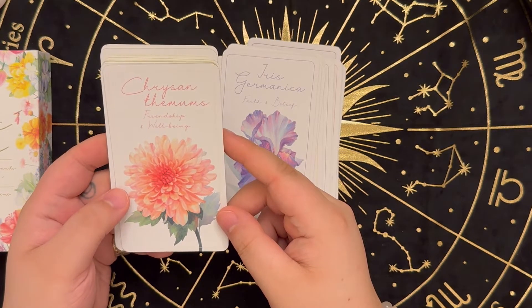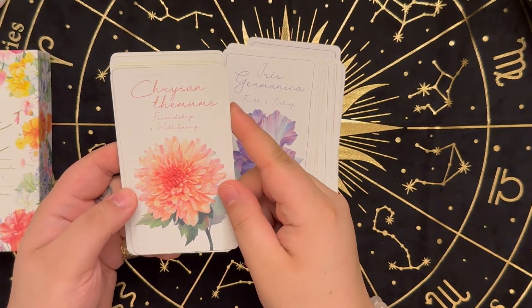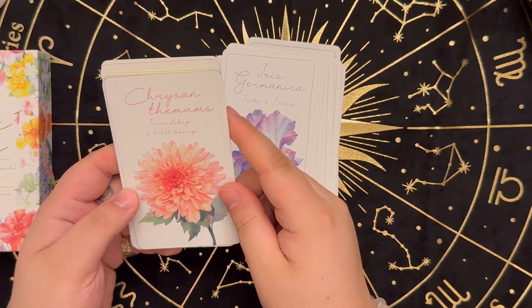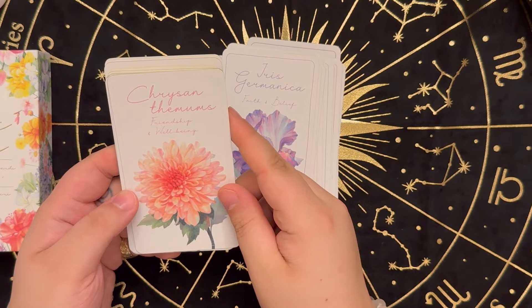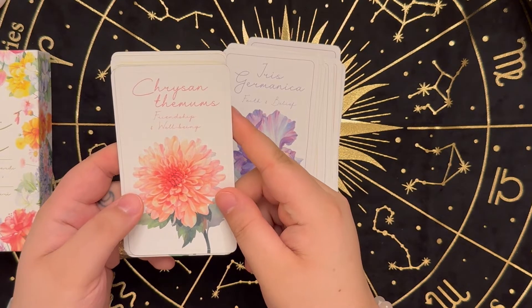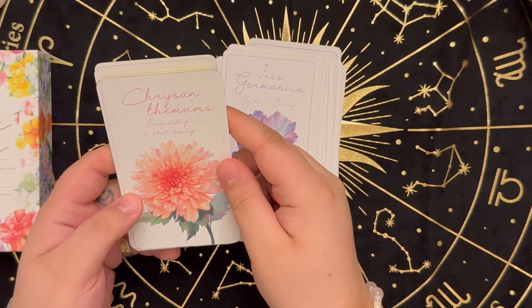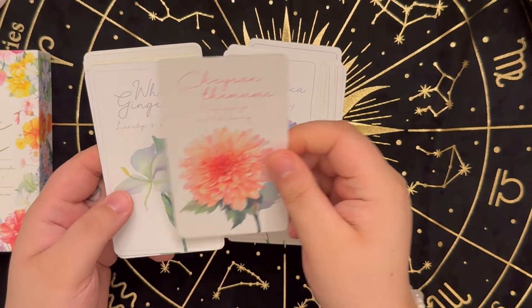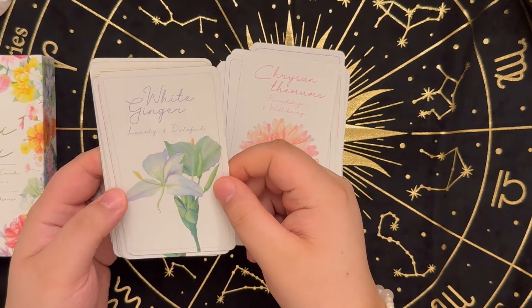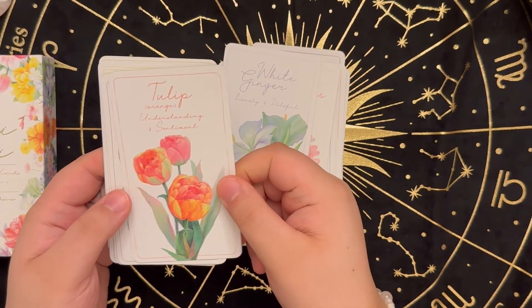This is another one I might struggle to pronounce — Chrysanthemums! Oh my goodness, it was split up into two words so I didn't recognize it. Chrysanthemums — friendship and well-being. White Ginger — lonely and dutiful. Tulip Orange — understanding and sentiment.